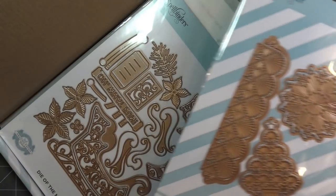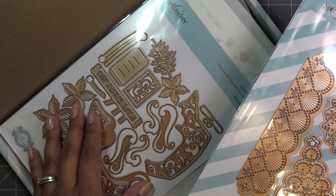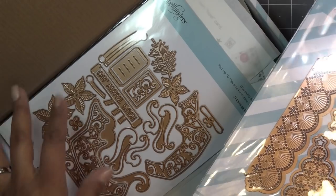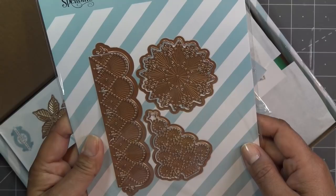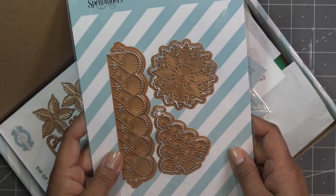Today I'm going to work on the large kit. I usually go small, large, APG, then card kit, so the APG will be next. I'm not sure if I'll make the whole 3D thing or maybe just use it for a card front — we'll see. But today's tutorial will be on this: the Mary stitching.